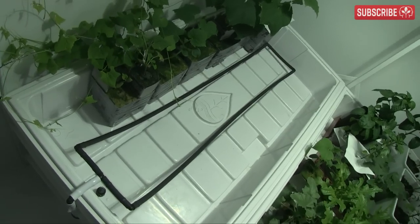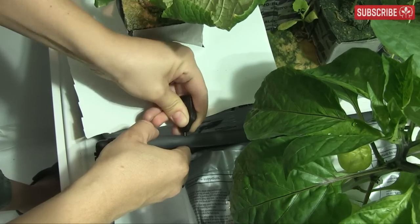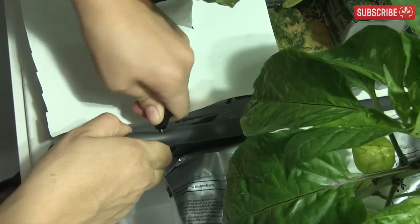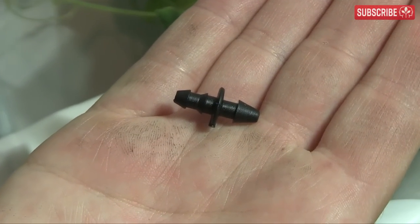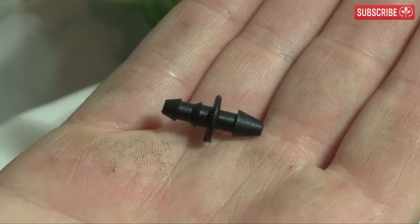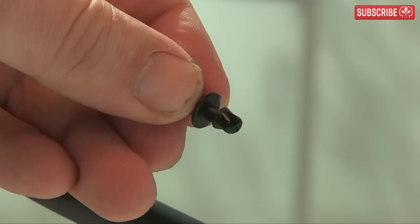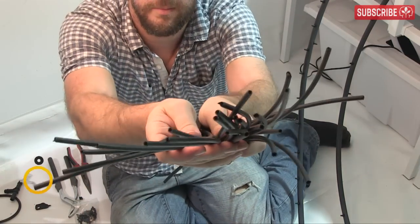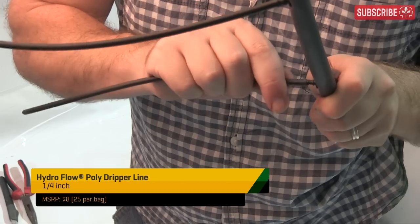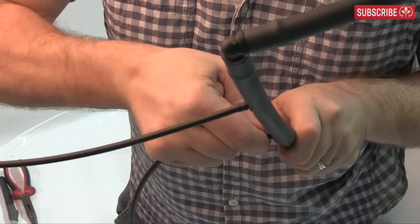With the main drip ring set up, it's time for the drip line and drippers. Punch a hole in the rigid pipe using a specialist tool from your grow store. Insert the nipple — right-hand side into the rigid pipe, double-barbed end out for the drip line. Use pliers instead of your fingers and a little dish soap to lubricate it. Cut equal lengths of drip line and squeeze them onto the nipples.